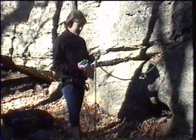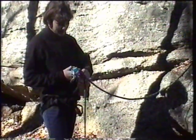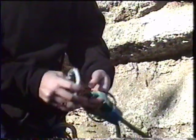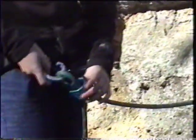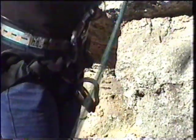To belay my dad — the belayer takes the rope and puts it into the ATC. You hook the carabiner through the rope and through the ATC. Then you hook it into your harness, pull up the slack, and you are ready to go.